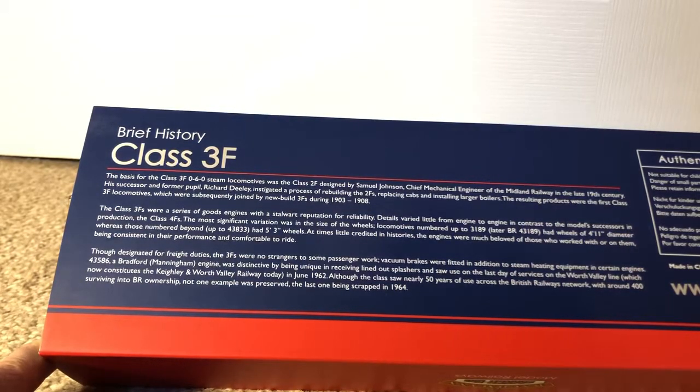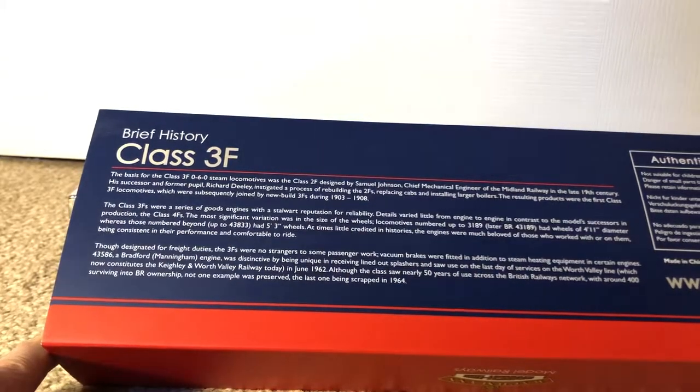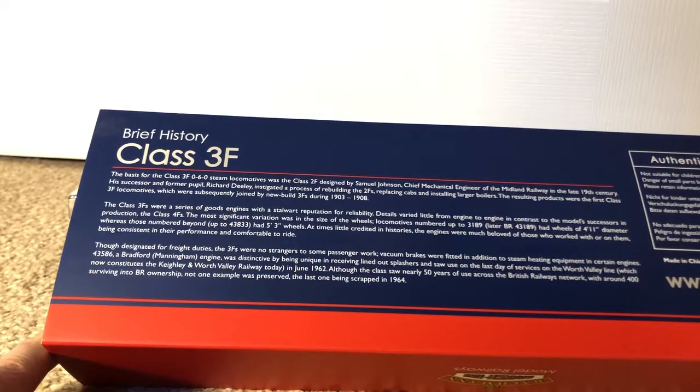43586, a Bradford Manningham engine, was distinctive in receiving lined-out splashers and saw use on the last day of services on the Worth Valley line, which now runs as the Keighley and Worth Valley Railway, in June 1962. Although the class saw nearly 50 years of use across the British Railways network, with around 400 surviving into BR ownership, not one example was preserved, the last one being scrapped in 1964.